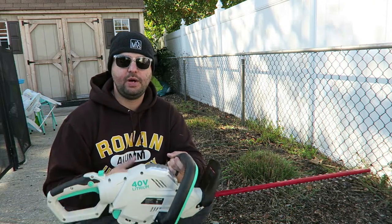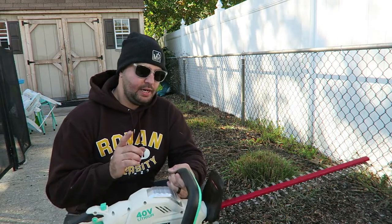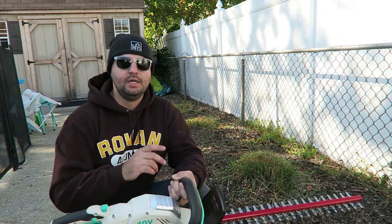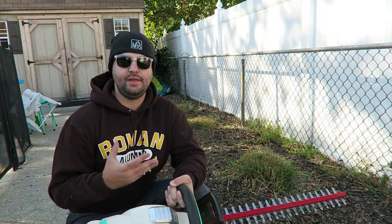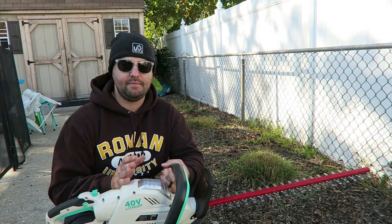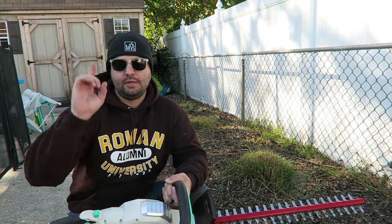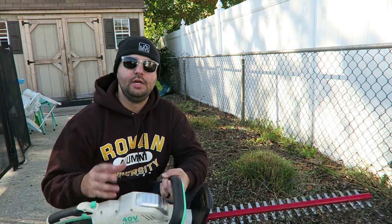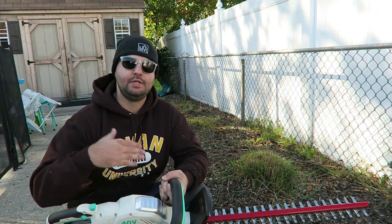I've used gas-powered hedge trimmers in my past and they are a lot more powerful, obviously. Overall, I would say for an average homeowner this would do fine if you're not doing anything super thick — just shrubs and things like the grass plants I have at my house. But if you're going to be doing anything thicker than that, I would highly not recommend this option. Maybe a stronger battery option or a gas-powered option. Next I'm going to the front of my house where I have a couple of shrubs, an actual bush, and some annual plants to trim down — they're a little thicker, so we'll see how well it does.